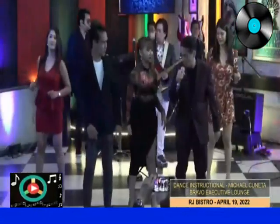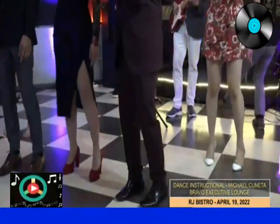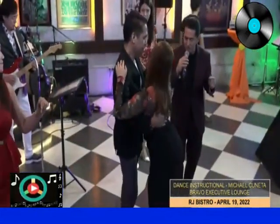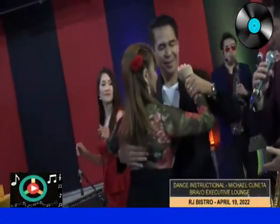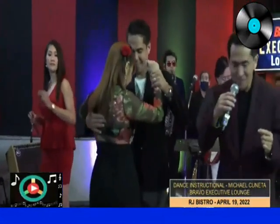How about one? How about with partner? Try it with Angie. Ayan — this is how it looks when you have a partner. And then basic three, come on, let's go. Two. Alright.